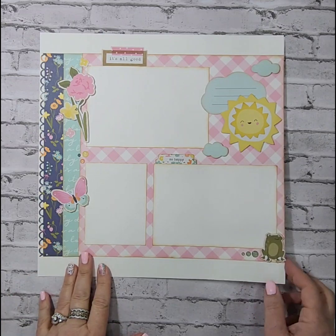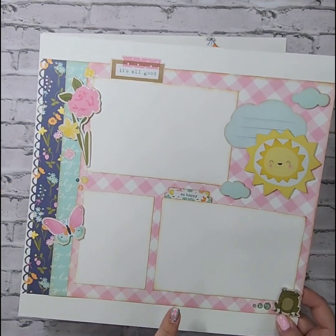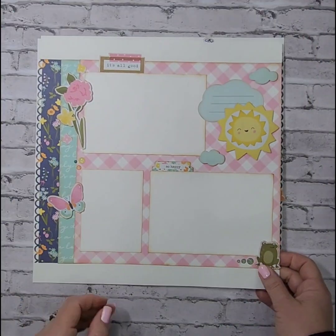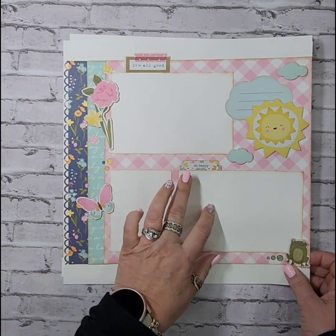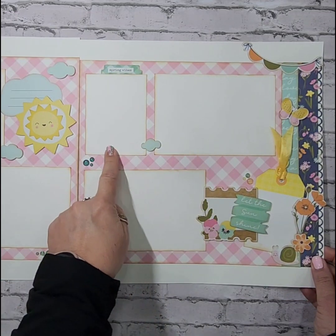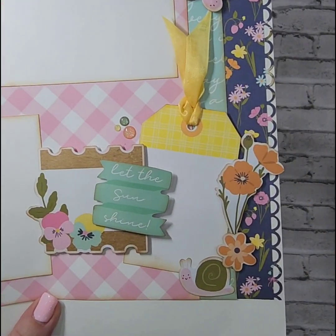The first layout has this beautiful and fun pink plaid background, and then we've got ephemera pieces that I've raised up on some foam tape, and then the enamel dots that are part of that collection — they're absolutely gorgeous, they've got glitter in them. This is the left-hand page, and it holds two 4x6 photos and one 3x4. The right-hand page also holds two 4x6 photos and one 3x4. I have lifted up a bunch of the ephemera on some foam dots and used the enamel dots as well.